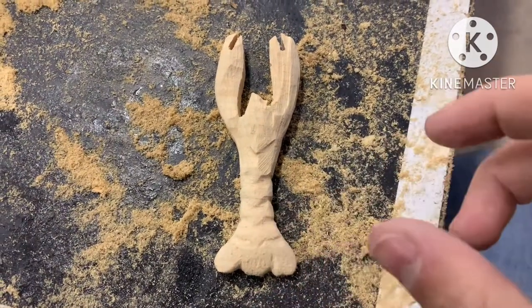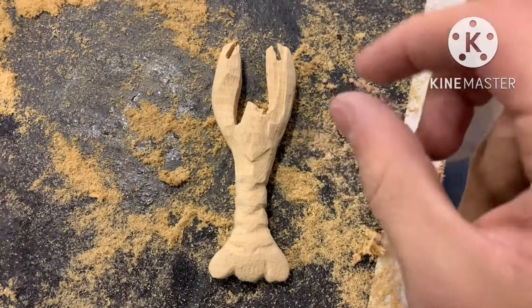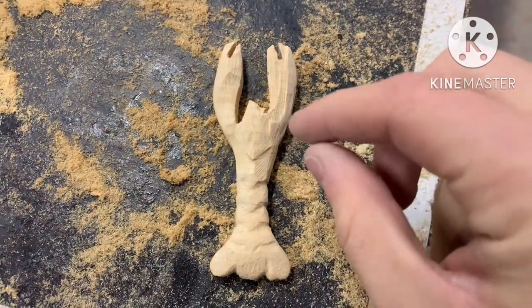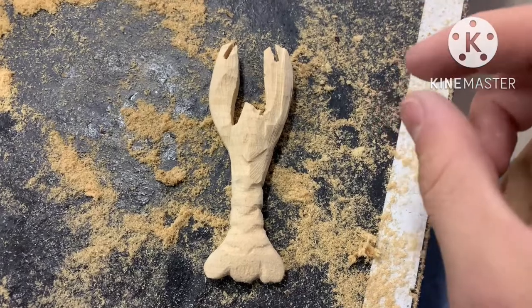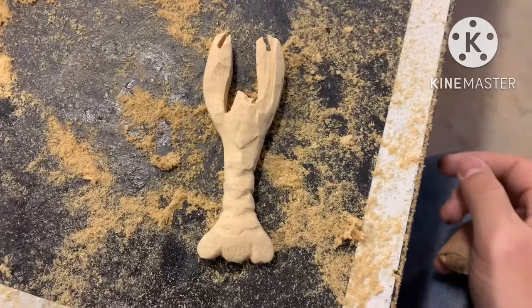The next step is to cut off those little claws and get them prepared for adding an attachment. I have a couple of ideas on how to hollow out the inside to make the joint seem smooth but also allow movement, so we'll give that a shot.